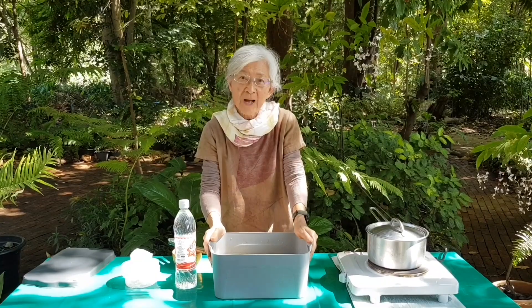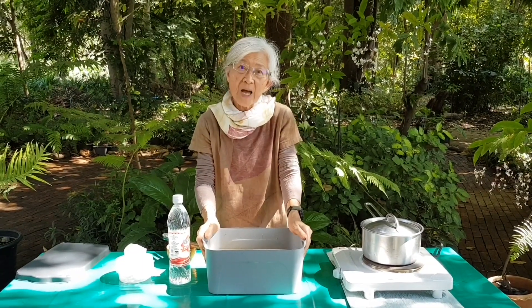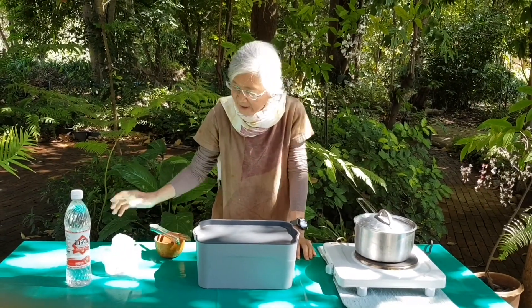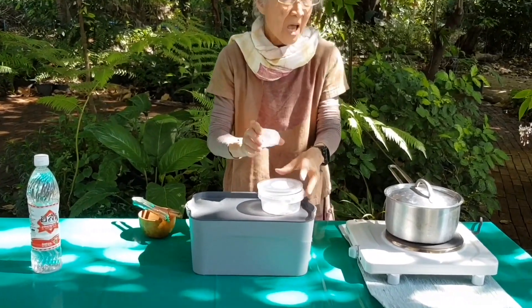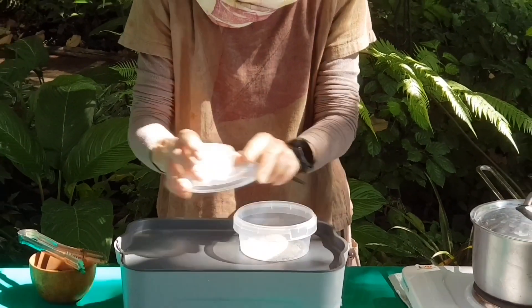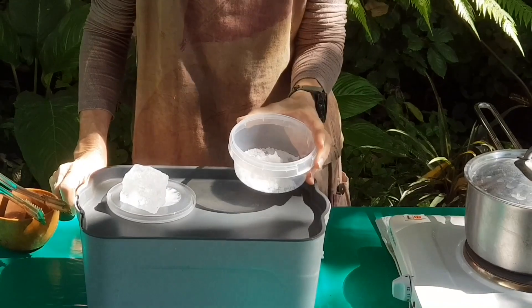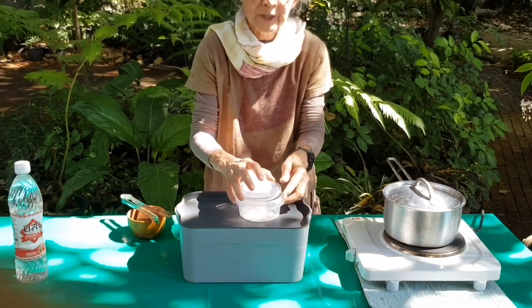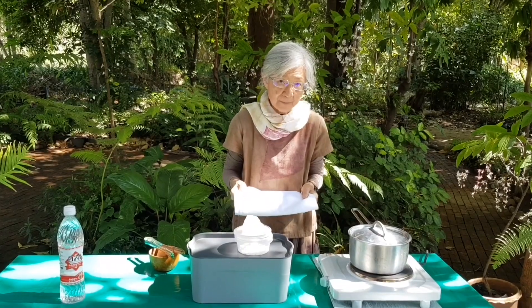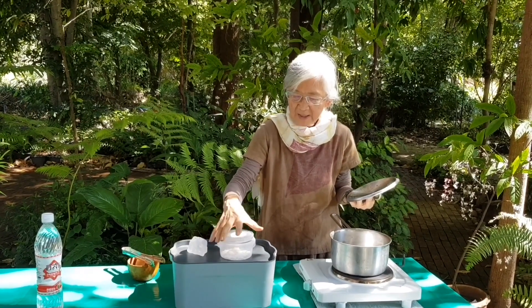How to make mordant? I always love to use alum as a mordant by dissolving it in warm water. Usually, use alum at 10–15% of the weight of fabric. Then soak the fabric in the mordant for 1–2 hours.